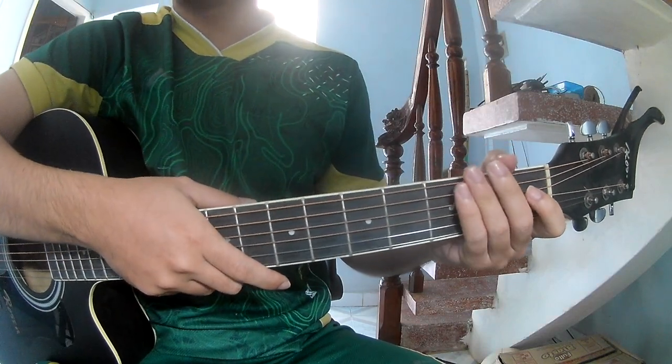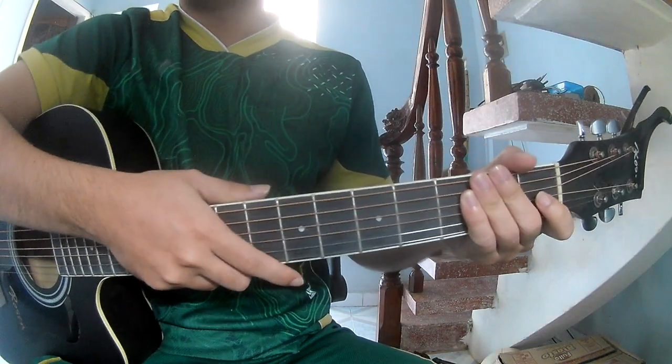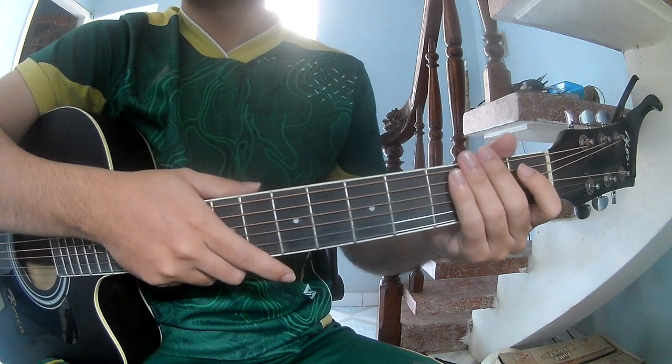Hi everyone, today we'll see how to play guitar Capricorn by Brambai Wiccan. You can find the full score in the description.